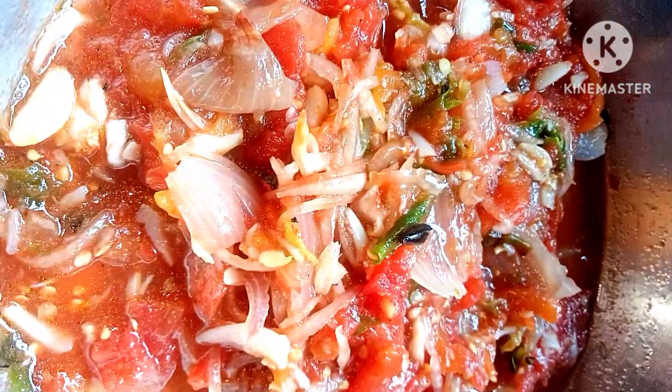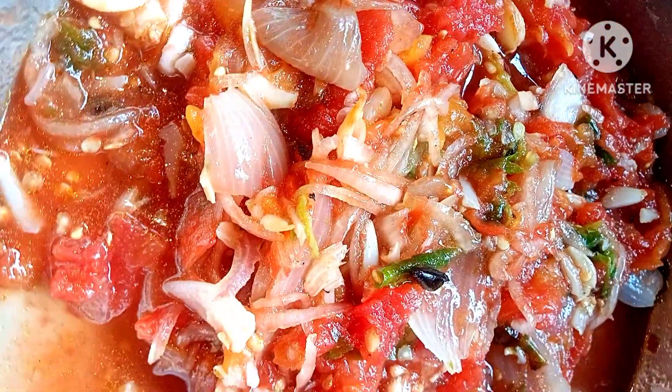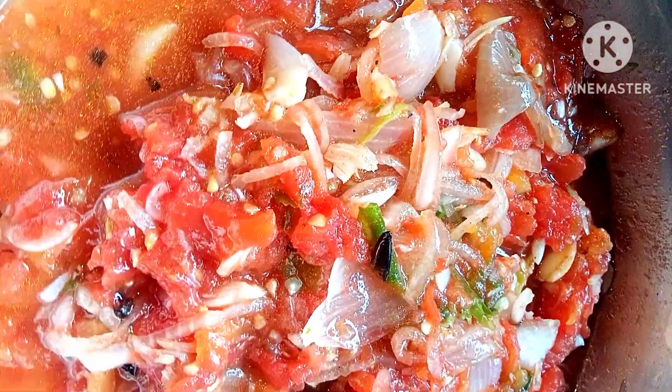Hello everyone, how are you doing? I am going to make a whole tomato.